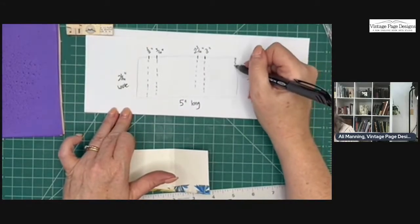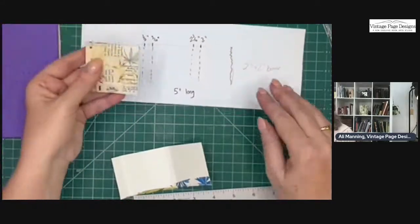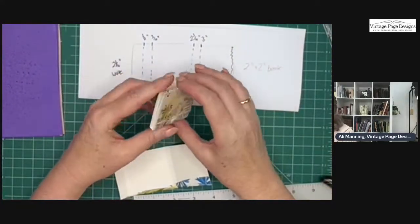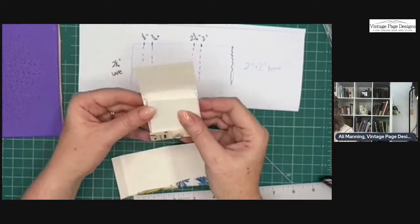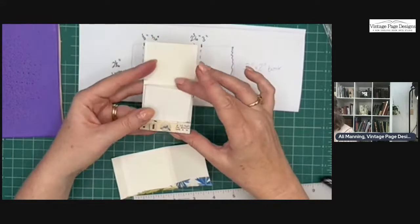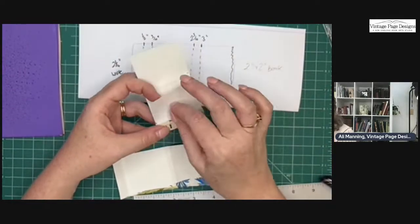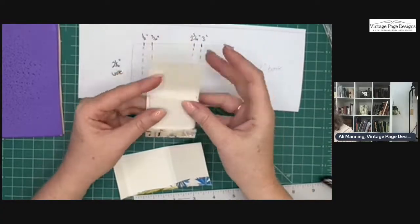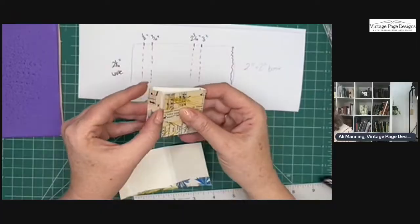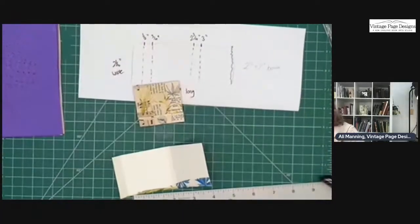If you need to trim off the edge you can, but sometimes I do and sometimes I don't — just depends. How cute is that little book? I'm going to use mine so that when I'm reading a book and another author is referenced, I can just write down all the authors I want to read next year. I can keep it by my reading chair and use it whenever I feel the need.